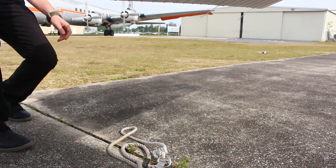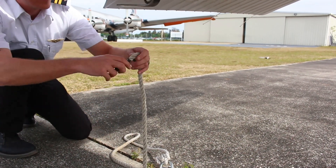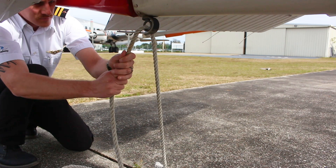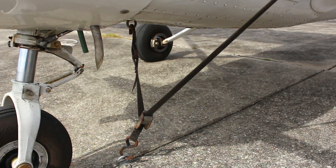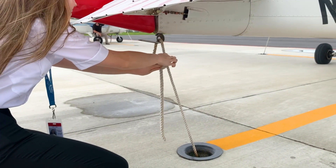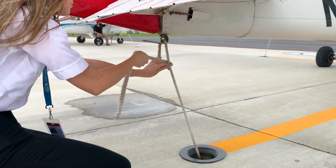When tying the tail down, the pilot should feed the rope through the tail tie-down ring and pull on the tag end, bringing the tail of the aircraft towards the ground, which removes any slack in the nose tie-down strap. The pilot then does the same taut-line half hitch knot they did on the wing tie-downs.